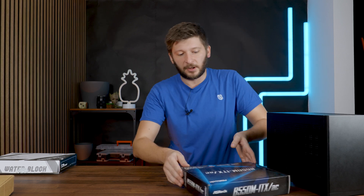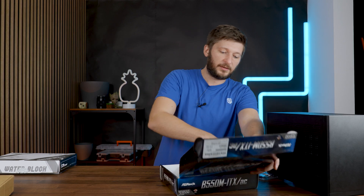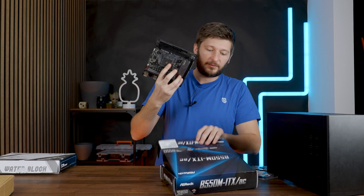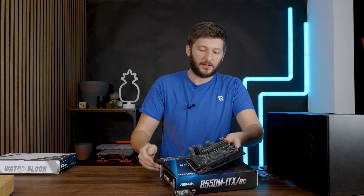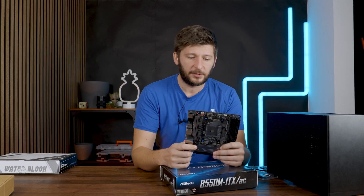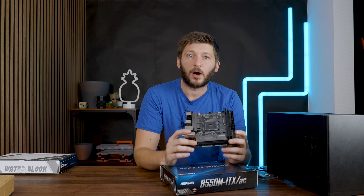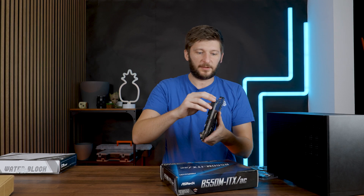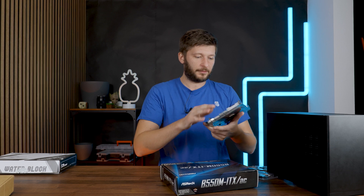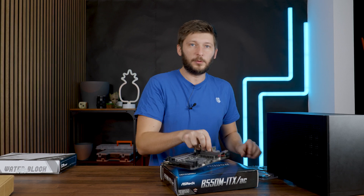Unfortunately, the only mini-ITX motherboard for AM4 that I have is the ASRock B550M ITX/AC. It has one big advantage: Wi-Fi. That's basically the only advantage, because it's not particularly beautiful or anything — but it will do the job.